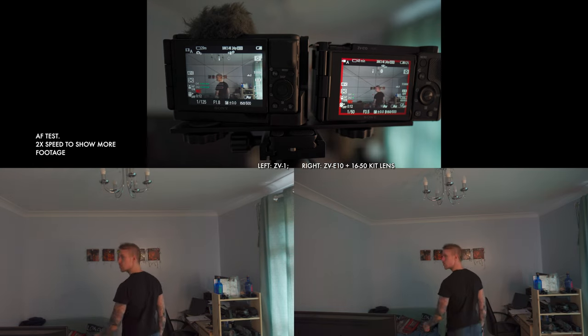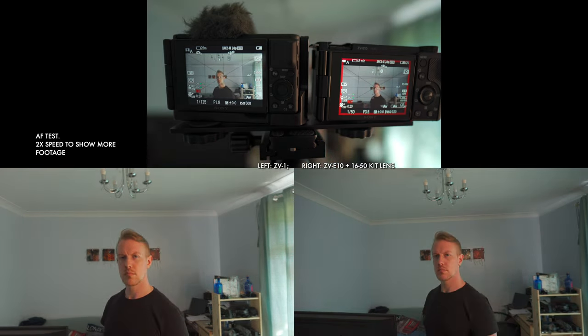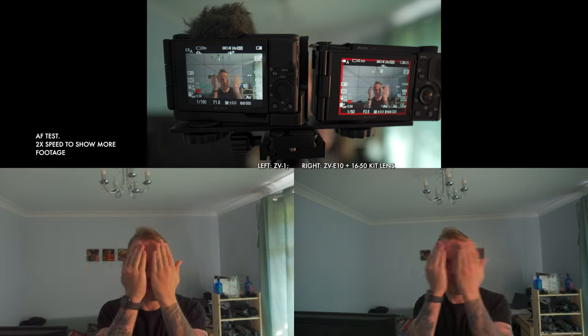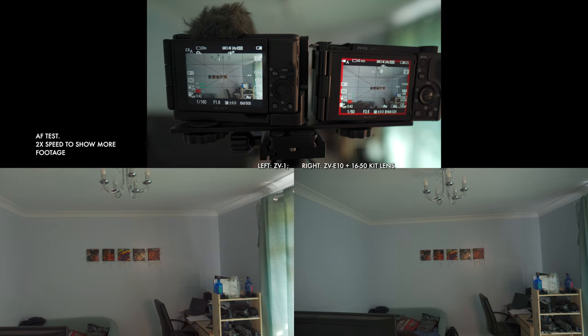Now it's time to address those earlier cliffhangers on autofocus and low light. The short version is that both cameras have great autofocus in good light. They'll both give you video eye tracking, which works really well, and both give you some control over autofocus transition speed and how sticky the lock-on is. In the slow motion section, the ZV-1 struggled a bit with autofocus in 120p, but the ZV-E10 had no such problems.